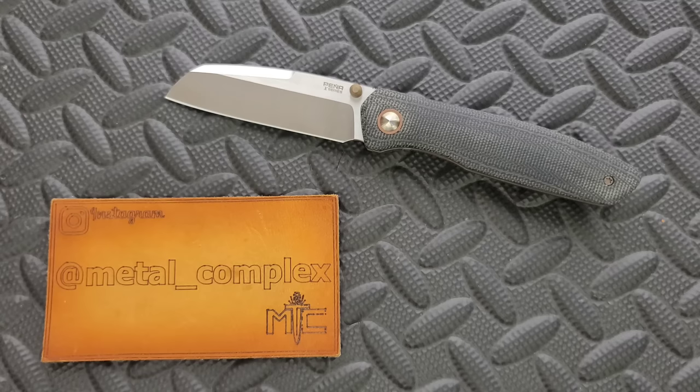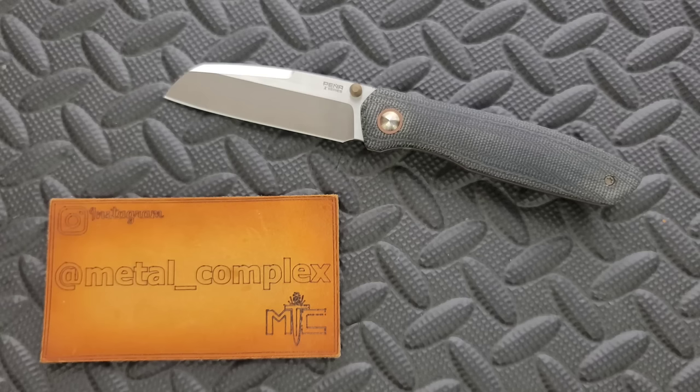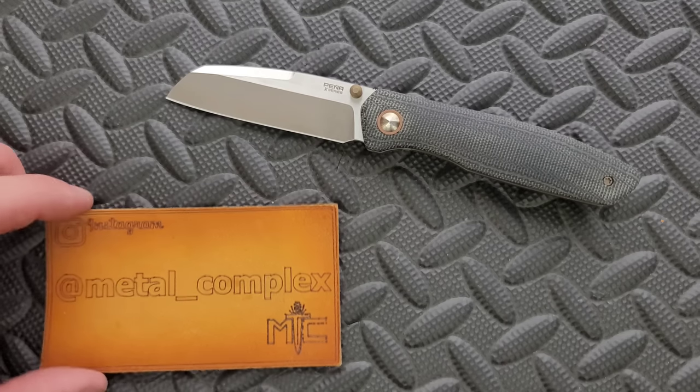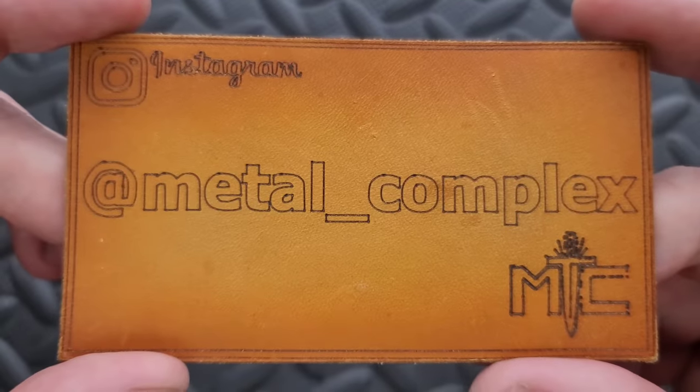Thanks so much to the viewer who loaned this knife to me for review — he wishes to remain anonymous, and I'm going to honor that. This will go back to the viewer as soon as I'm done with it. I will link Pena Knives in general right down in the description. They are made by Riat, and generally speaking, they are pretty much all exceptional. I don't think I've ever handled anything from the Pena X series that I don't like. Most of the line is highly recommendable, so I'll make sure that there are links down below. It does help my channel when you use those links, but that's entirely up to you. Thanks to my patrons for supporting me, and please make sure to follow me on Instagram at metal underscore complex.